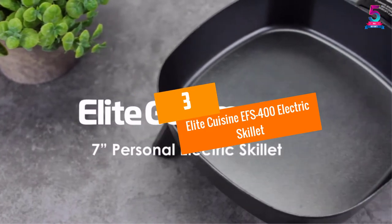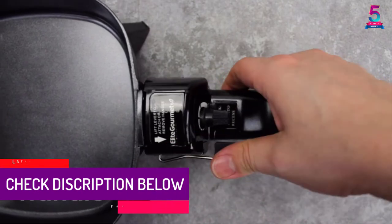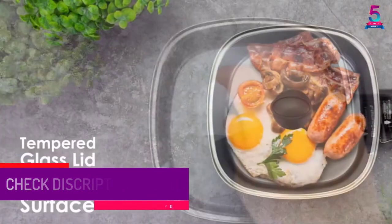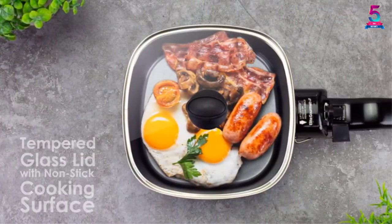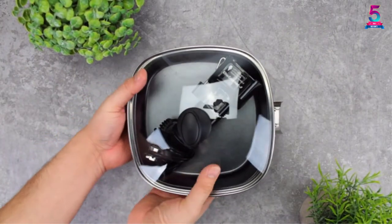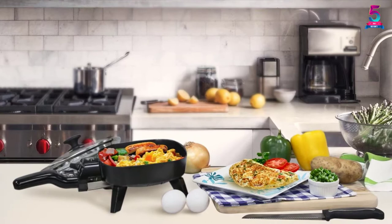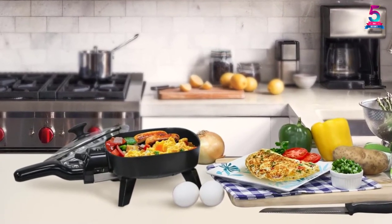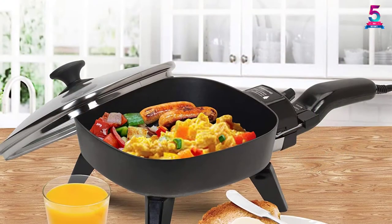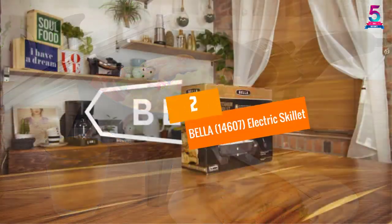At number 3, the Elite Cuisine EFS 400 Electric Skillet. Are you looking for a compact electric skillet? If yes, this one is a worthy choice. It measures 7 inches by 7 inches with a capacity of 32 ounces. Moreover, the adjustable temperature control helps you with precise cooking. You also get a removable locking handle, which means that handling it is easier than ever. The tempered glass lid on top comes with an insulated knob, helping you monitor the ingredients and making the skillet more efficient. The non-stick cooking surface makes it easy to use.